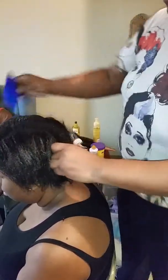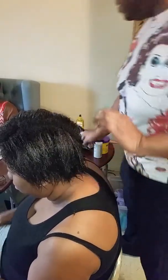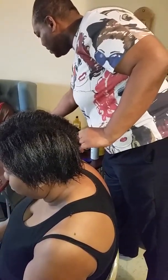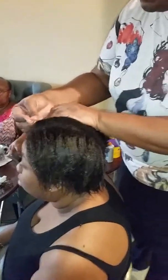And that makes the blowout that much easier. It also strengthens the hair, so it has a multi-purpose. So now you're going to see how I do my quick blowouts.